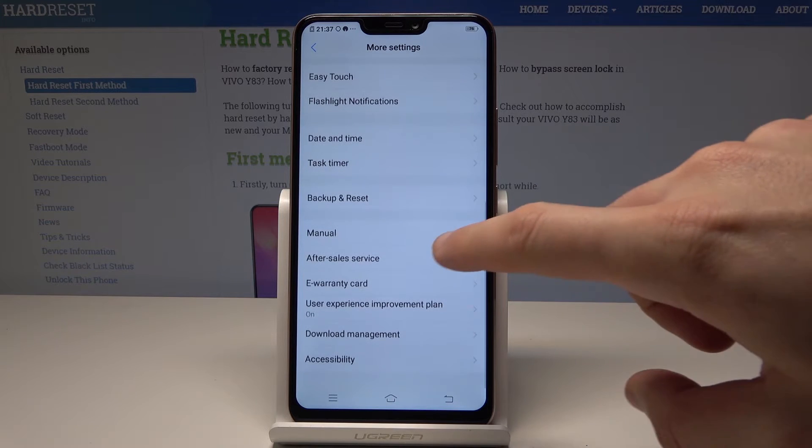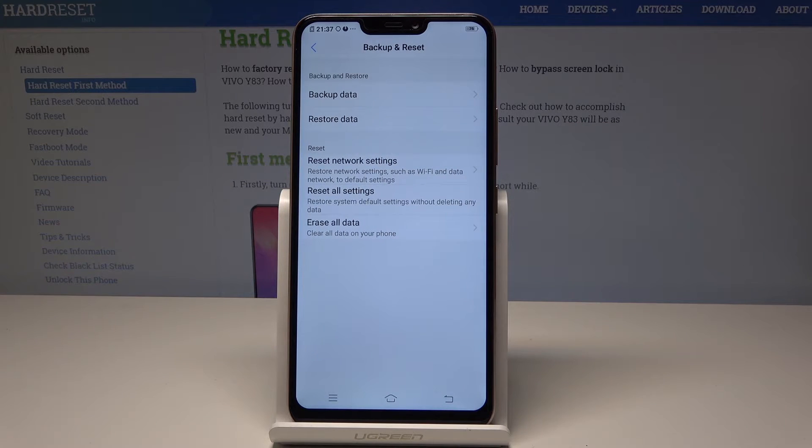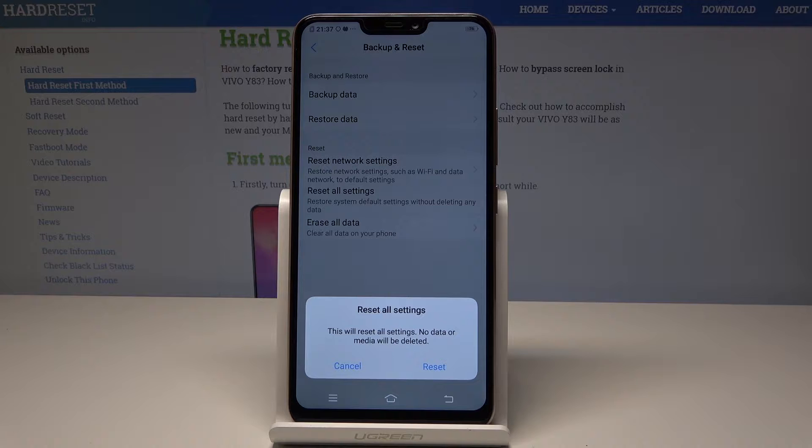From the following options we need to scroll down again and select Backup and Reset. Here let's choose Reset All Settings. This will reset all settings — no data or media will be deleted, so it's good to restore a default configuration sometimes.